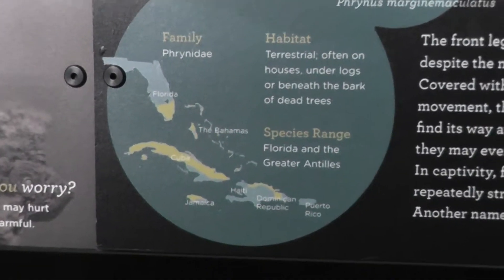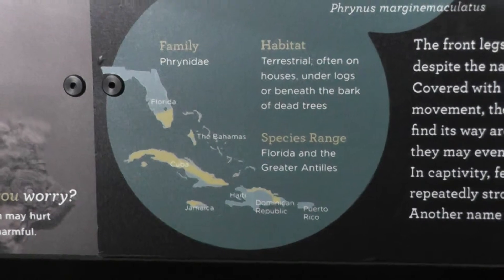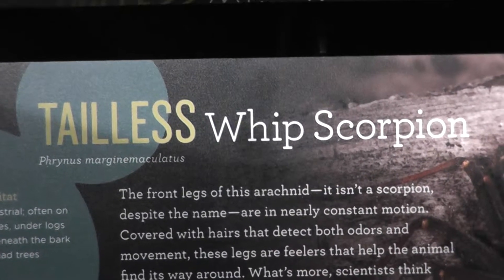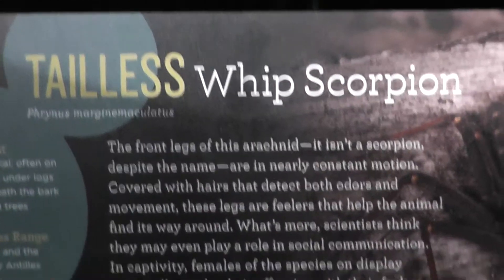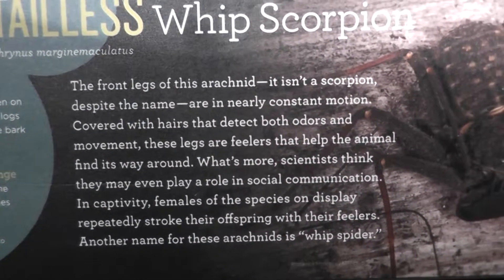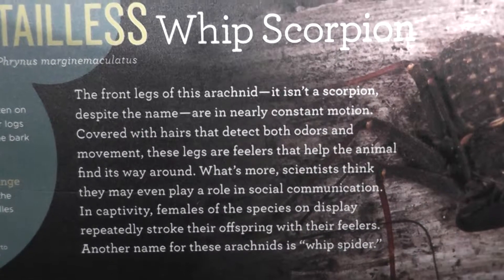One last shot at the Tailless Whipped Scorpion, American Museum of Natural History. It's found basically in the Caribbean only — it's a tropical spider. We'll pause for some information, and we'll end the video here. Signing off.